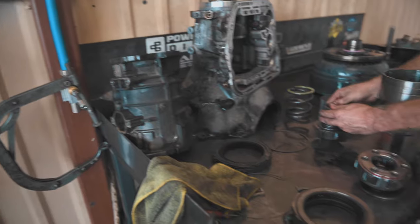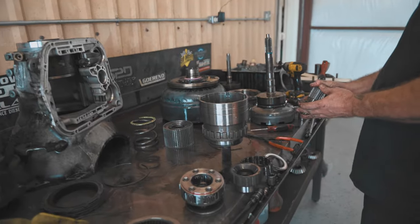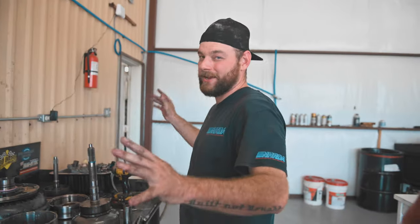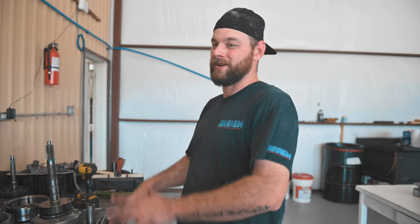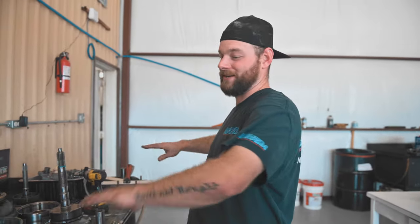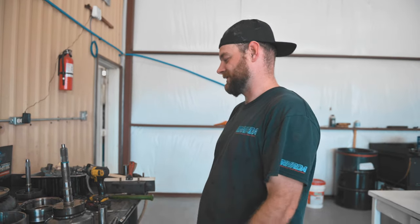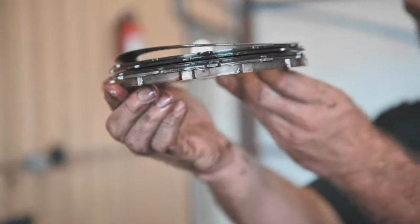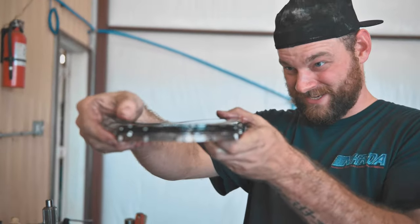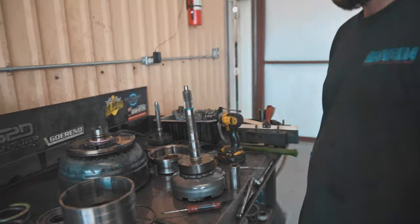Oh, my transmission is apart on the table. Slightly. Some assembly required. The cool thing is, on tear down you can make a great big freaking mess and nobody really cares. When you go back together it's a whole another story. We don't even use this bench to build them - it's just tear down. Go to the other bench, get it all clean, wash everything off. Tear down - it's fun, it's messy, it's nasty. You get to see cool things like all this cool stuff right here. Those guys - destroyed. It's like a little trampoline. A transmission trampoline.